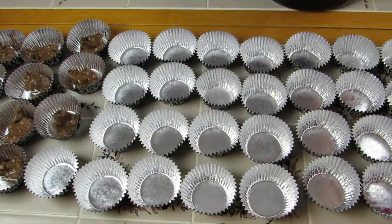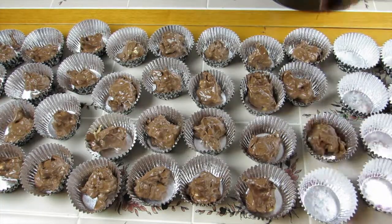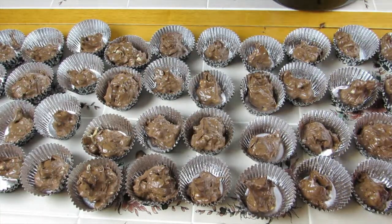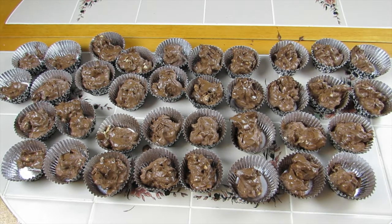I decided to use the paper cups instead of the parchment paper. I'm using a small ice cream scoop to make sure I can get kind of uniform sizes with the mixture so that everybody can get somewhat the same amount. I did have some mixture left over once I ran out of the paper cups, so I just went ahead and added some more mixture to about half until all my mixture was gone.